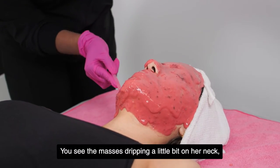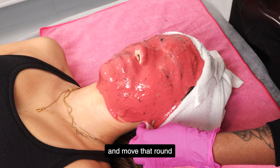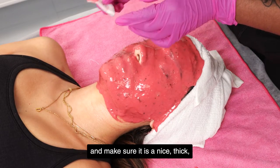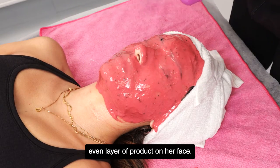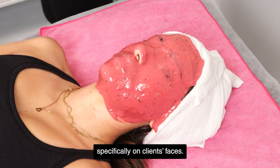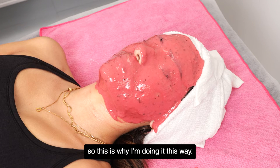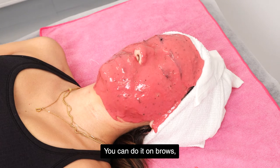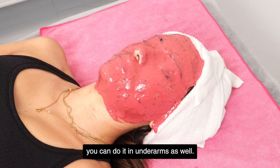The mask is dripping a little on her neck, so I'm going to swoop that up and move it around to make sure it is a nice, thick, even layer of product on her face. You don't have to use this product specifically on clients' faces — she got a full face wax, so this is why I'm doing it this way. You can do it on brows, in the Brazilian area, or in underarms as well.